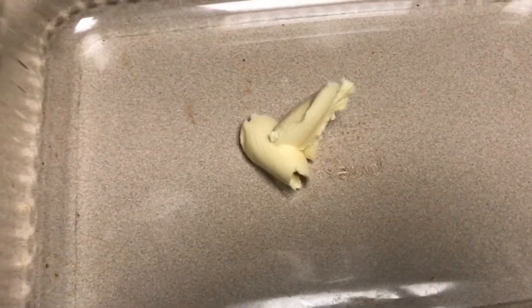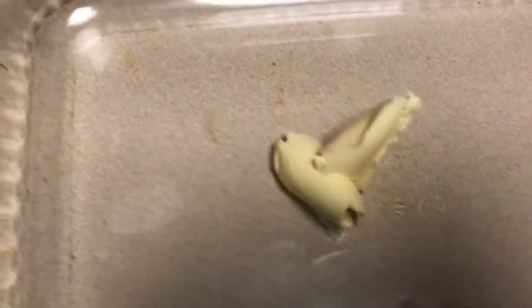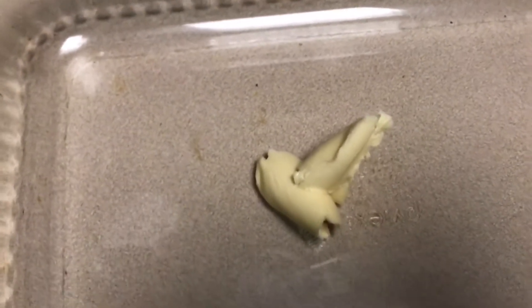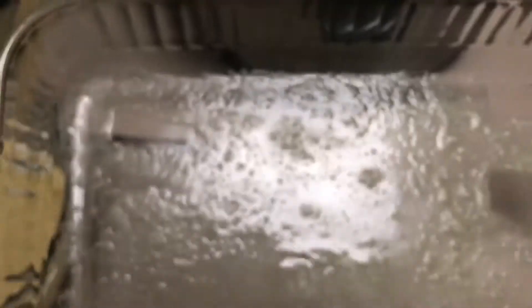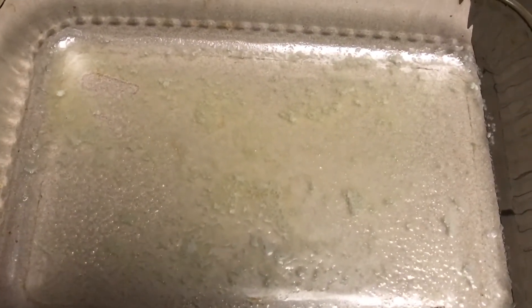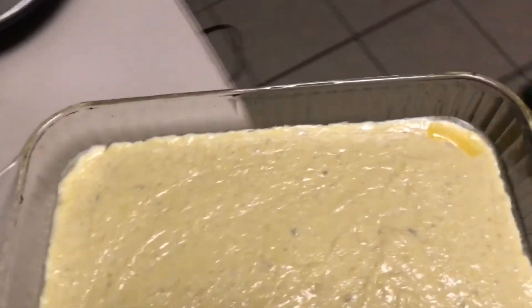I put in about a half to a full teaspoon of vegan butter — Earth Balance Organic — and stuck that in the oven for a minute to let it melt, then just moved it around the pan. Now it's time to pour our mix in there. Mix poured, spreading it out to both ends. Into the oven it goes at four hundred degrees for twenty minutes.